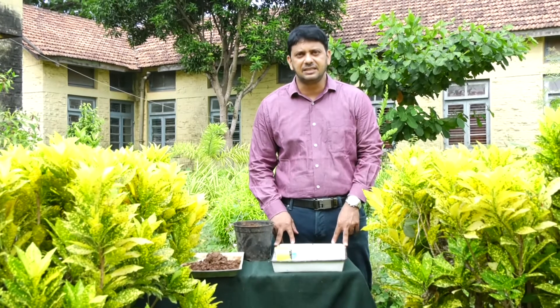Hello viewers! Myself, Sivanan Bhatt, working as an assistant professor in the Department of Botany, Government Arts and Science College, Karwar. Now I will demonstrate the air layering technique.